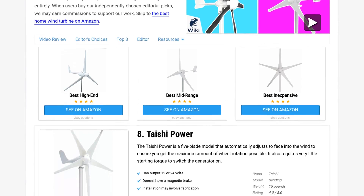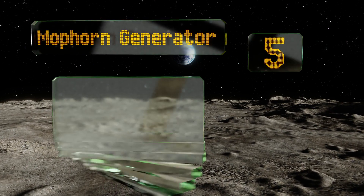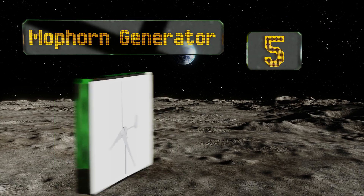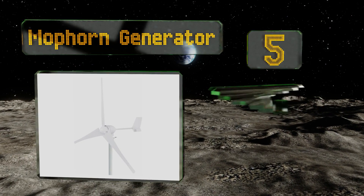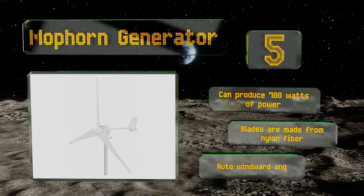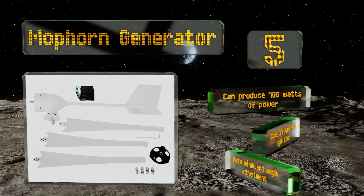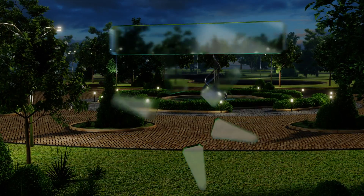At number five, the Moform Generator is well-suited to locations where the wind is constantly shifting direction, since it doesn't need to be pointed dead into it to be effective. Its wheel diameter is just over six feet, so it requires a lot of space. It can produce 700 watts of power, the blades are made from nylon fiber, and it offers automatic windward angle adjustment.